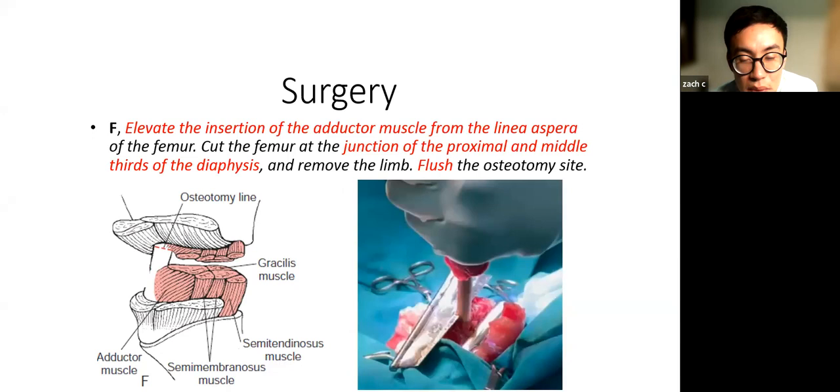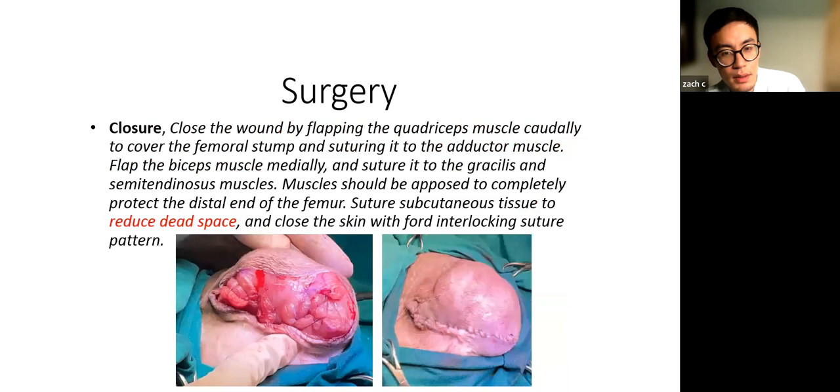Once you get to the bone, scrape off the adductor muscles to get a nice exposure of the femur. You don't want to cut it too distally — aim to cut at least two-thirds of the femur. Leaving a long stump is not ideal functionally, so try to get two-thirds of the femur out and have enough muscle to cover over the femoral stump you're leaving behind. Make sure you flush your osteotomy site — ensure there's no debris or bone chips left behind after sawing through the femur.